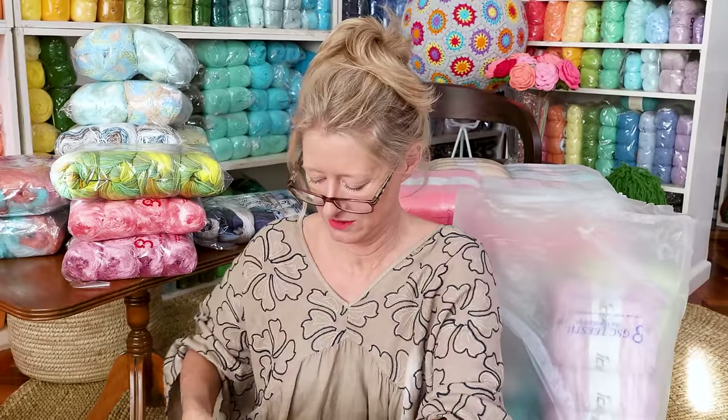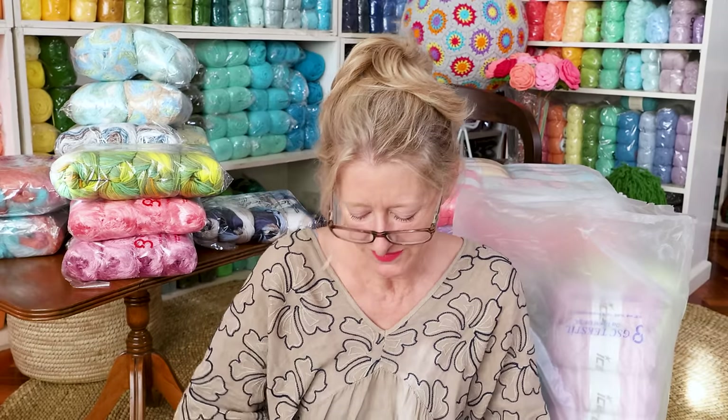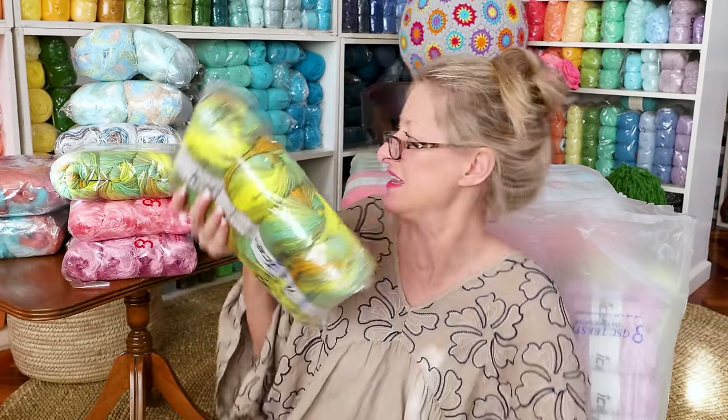That is enough to do pretty much anything. I just thought it's a nice color to have — I don't have much of the green-yellow combos, so if you have any ideas what you would do with that, let me know.